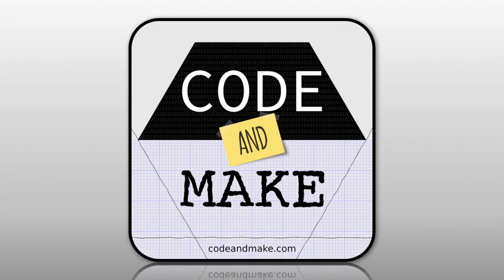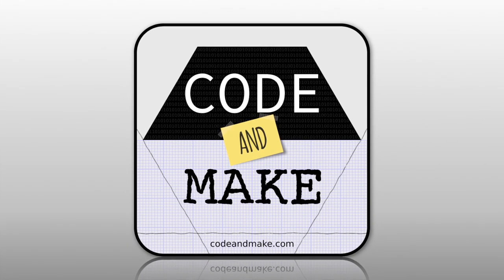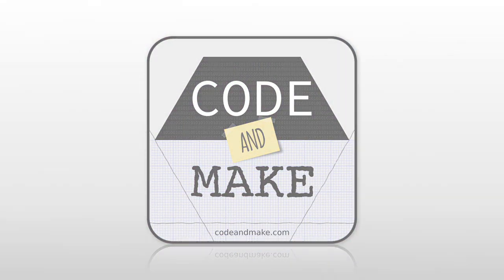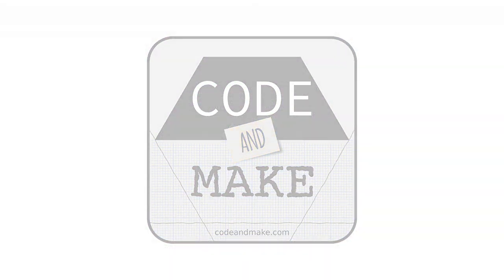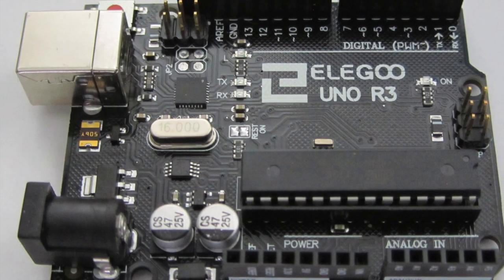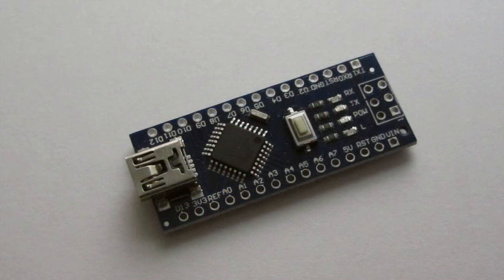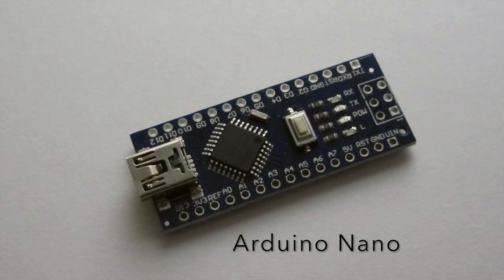How to solder an Arduino Nano! In previous tutorials, we have briefly seen the Arduino Uno. An Uno is great for development, but sometimes you'll want to use a smaller device in your finished project. That is where an Arduino Nano can come in.